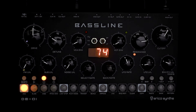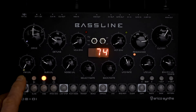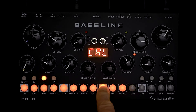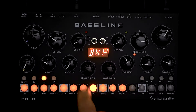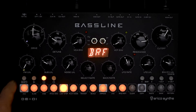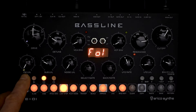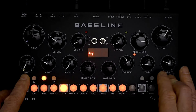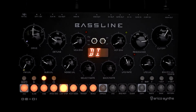Hidden away on the DB01 is a secondary config menu. You get into the normal config menu by pressing Shift and Octave Up, which gives you the firmware version, factory reset, calibrate, backup, tuning, volume, and all these nice things. To get into the secondary config menu, you do basically the same thing — Shift, Octave Up — but you hold Octave Up and then press Octave Down. That's the secondary config menu.